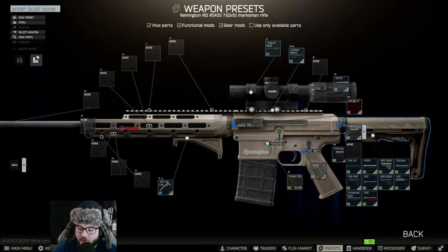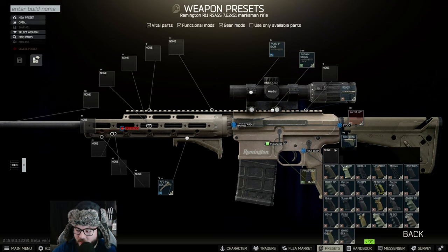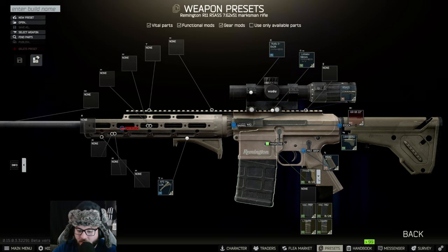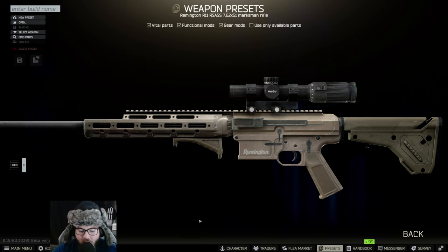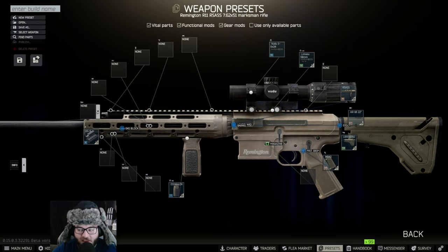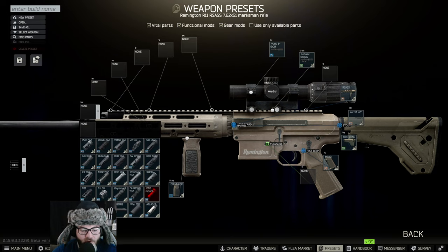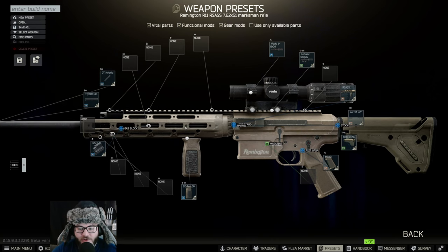We're going to change the barrel to 22 inches instead of 18. Following that, we switch the stock to the UBR Gen 2. The pistol grip stays the same, and the magazine is going to be none. For the grip, we're switching it out to the DDM lock. We don't want anything underneath, but we do need to switch the gas block — because we changed the barrel — to the GS6. Then put on the DT Hybrid mount and the Hybrid 46 silencer.